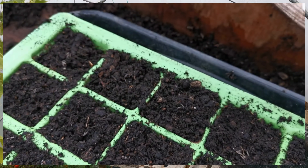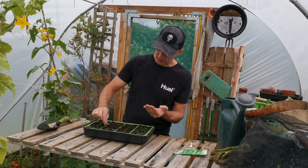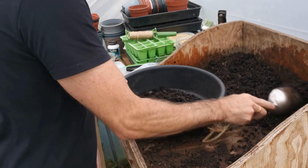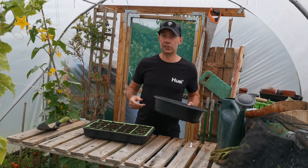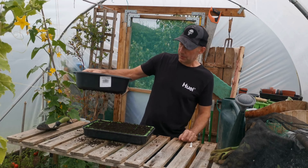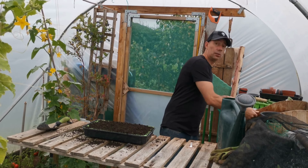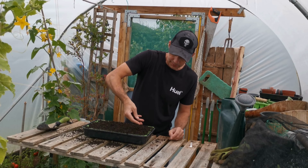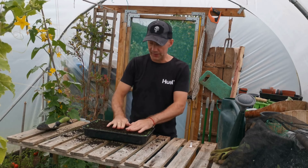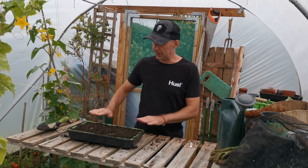Work your way through each cell — doing a full tray here. The soil is slightly damp. On top of your seedlings you can either sip a bit of dirt on like that, or just simply use your hands and go across just to cover the seeds. Then it's just a case of pat everything down and brush it off to make it look neat.